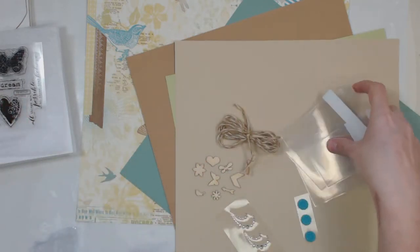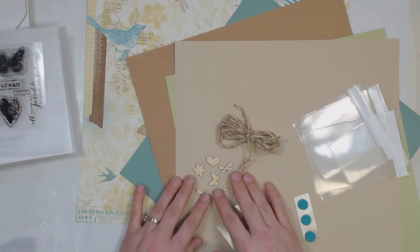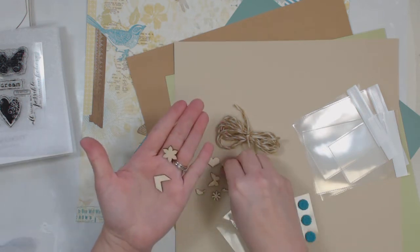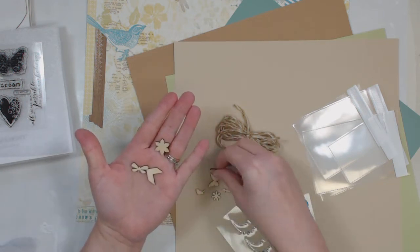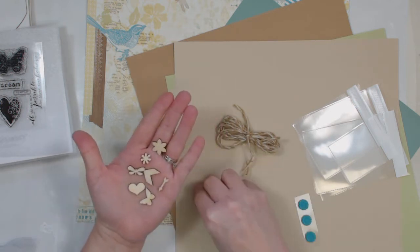Of course you're also going to get some accessories. I'm going to show you those before I show you the paper. The accessories include an assortment of wooden veneer shapes. These are all different sizes and different shapes: flowers, butterflies, hearts, birds, arrows, and different types of flowers.